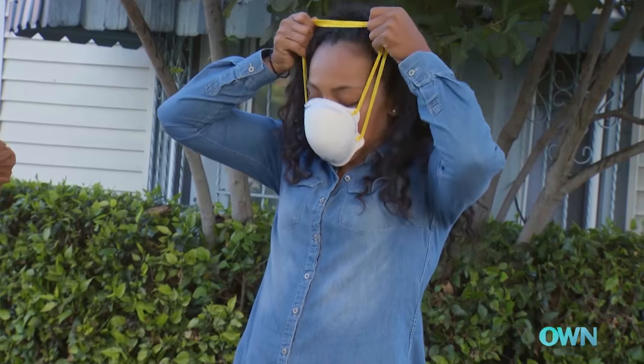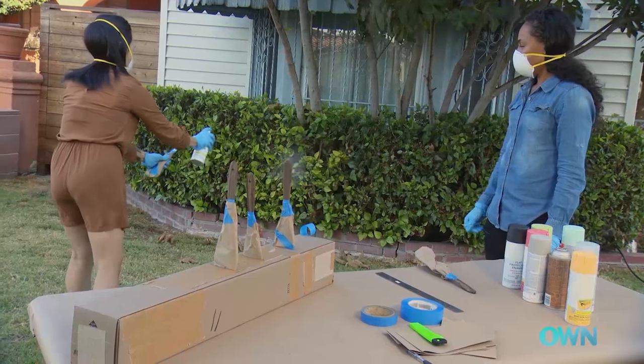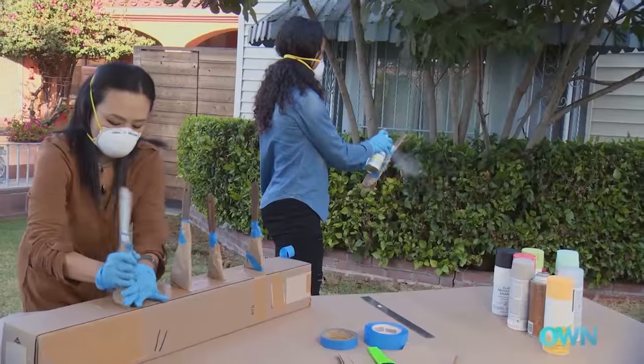This is a fun part — we're going to paint. What we're going to do is the base coat first, which is a white. It also happens to be a primer.